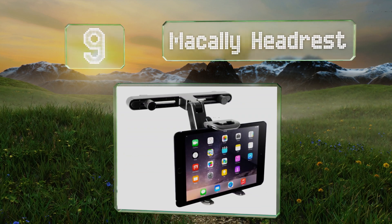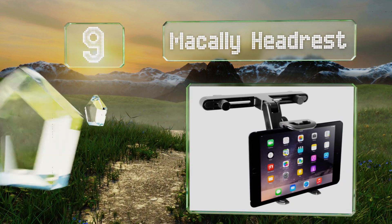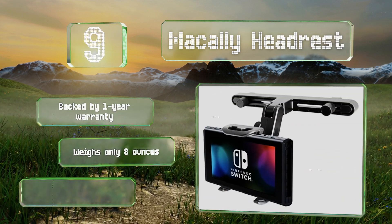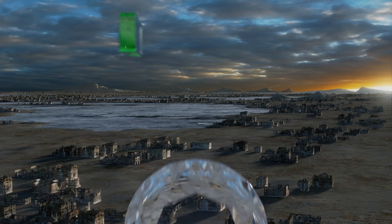At number nine, most automobiles are built with round headrest poles between two and seven inches wide, which will easily accommodate the versatile McCall headrest mount. Its sturdy frame can be extended to a variety of positions depending on which passenger wants to use the device. It's backed by a one-year warranty and weighs only eight ounces, but rough roads tend to loosen it.